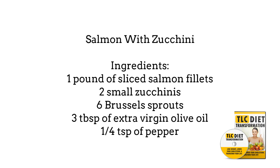Salmon with zucchini. The ingredients include 1 pound of sliced salmon fillets, 2 small zucchinis, 6 brussel sprouts, 3 tablespoons of extra virgin olive oil, and a quarter teaspoon of pepper.